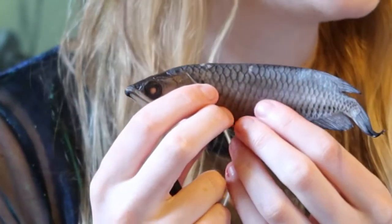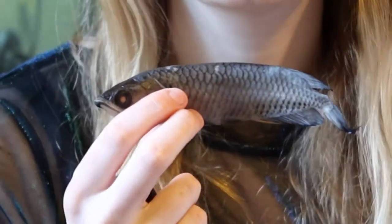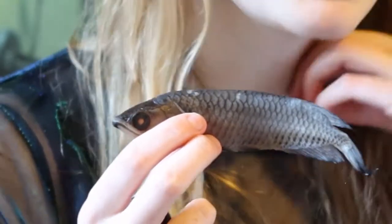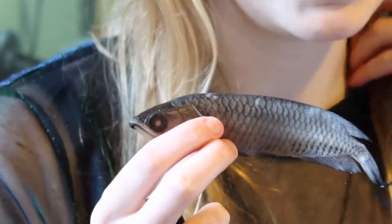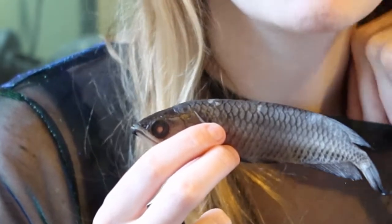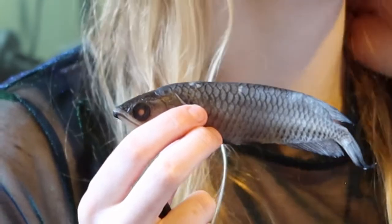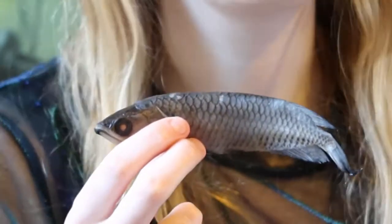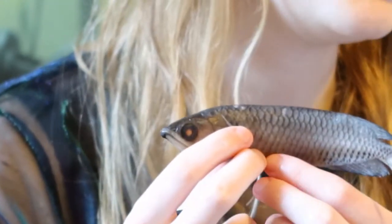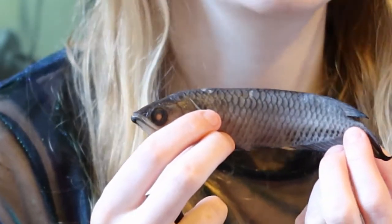This species originates from Indonesia, Papua New Guinea, and Australia. Scleropages generally is Australian, and there are other arowanas in the same grouping — not Scleropages — that originate from other places: there's South American and there's also African. So they are widespread, but Scleropages is restricted to Asia and Australasia/Oceania.